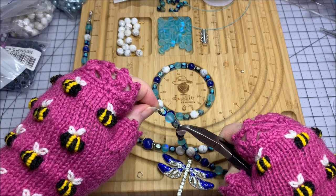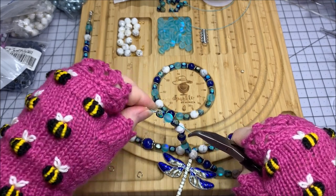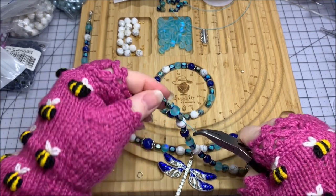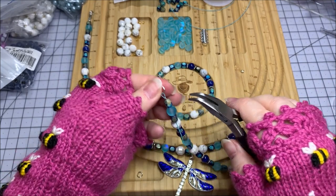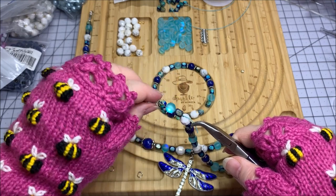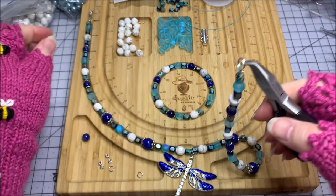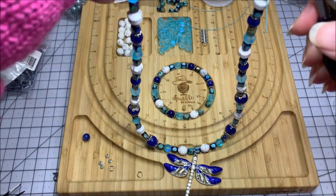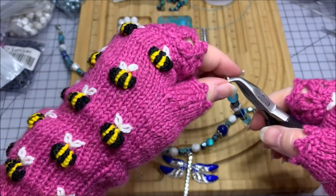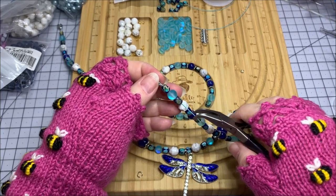I'm going to pull down towards my beadwork while being mindful of how much gap I've got on my loop — I don't want it so tight that it's going to be too tight on the split ring, but I do need to pull the slack out so I don't have any gaps in my beadwork. Now this is another test: I'm going to grab hold of the split ring and lightly pull it up to be sure I don't have any really loose spots in my beadwork — which I don't.